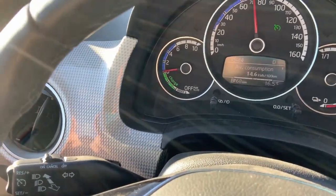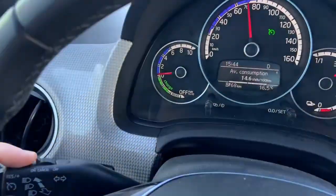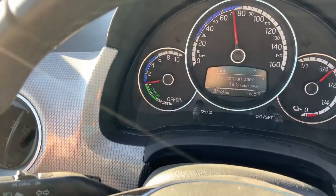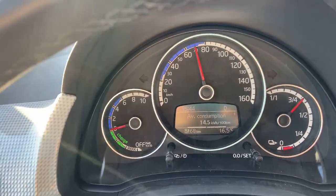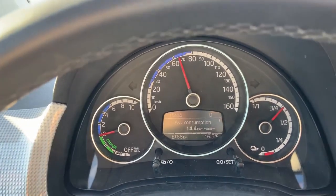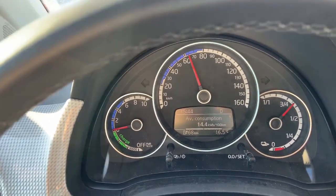If you want to cancel the cruise control, it's very easy. You just need to flip the switch to the cancel position and release it. You can see that the cruise control indicator on the instrument cluster lights off and the cruise control is now off.